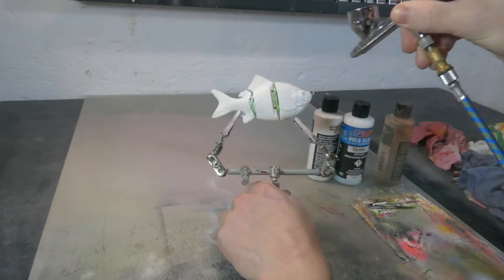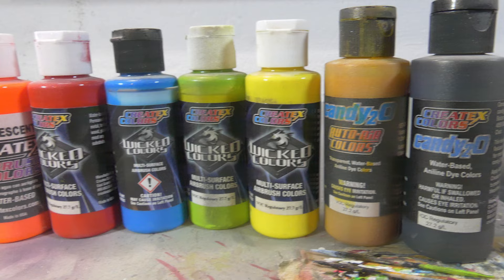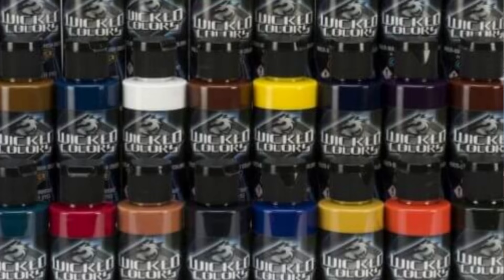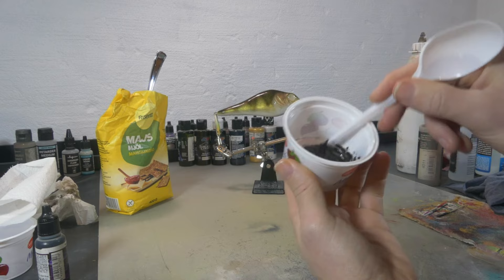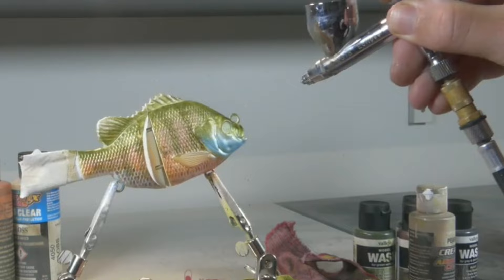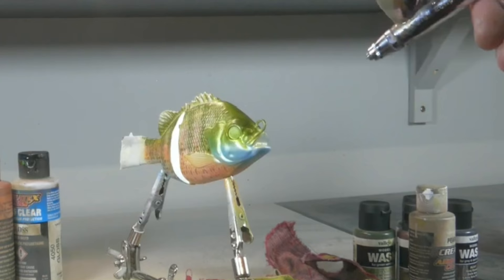Now first of all we've got Createx. The great thing about Createx is that they have an amazing color range with a lot of different types of paints, and they have certain colors you will not find anywhere else that easily, or you'll have to mix them yourself which is very time consuming. Some of these colors that I really like to use for lure painting are Wicked Detail Moss Green and Wicked Detail Sepia. Both of these are dark transparent natural-looking colors which can be used to create really realistic paint jobs.